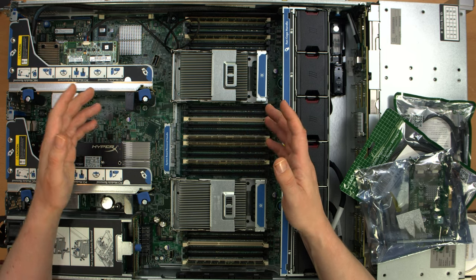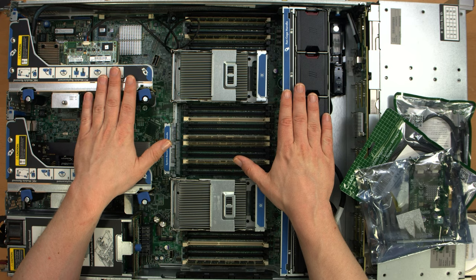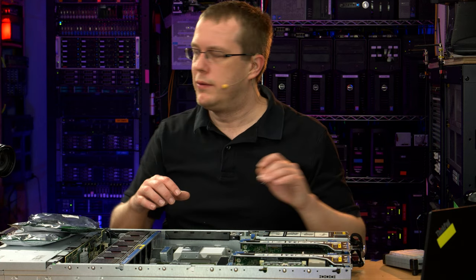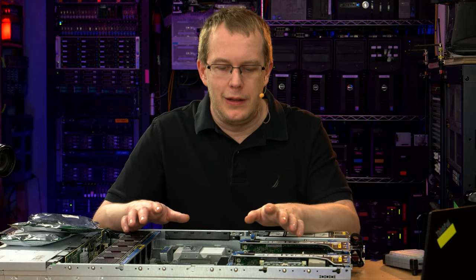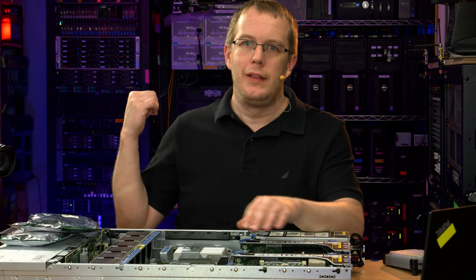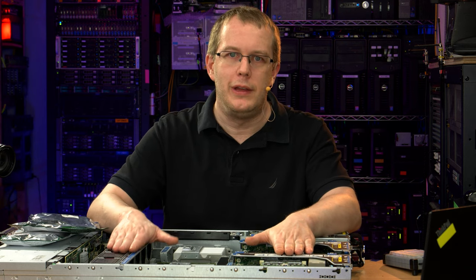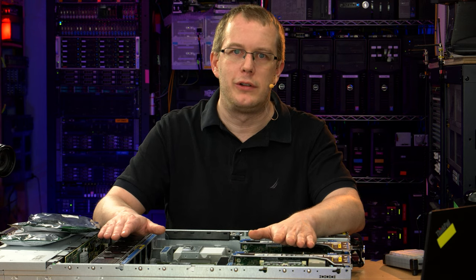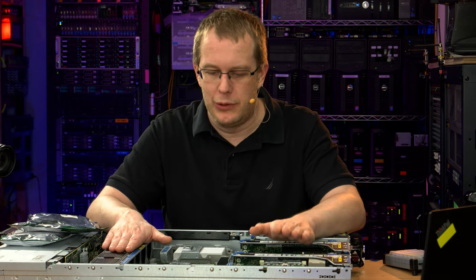The DL380 is a nice machine — you can pick these up really cheap. This was sold as a StoreOne 2900, basically HP's prepackaged file server product. Dell has a comparable one, the DR4100. Just like with Dell, their StoreOne products are just rebadged standard HP servers — this is a DL380; that one back there is an R720XD. You can sometimes find good deals because people aren't always searching for StoreOne 2900s specifically, so demand is very low.